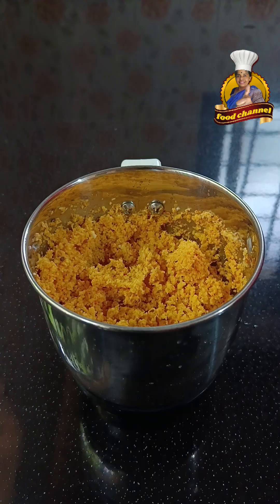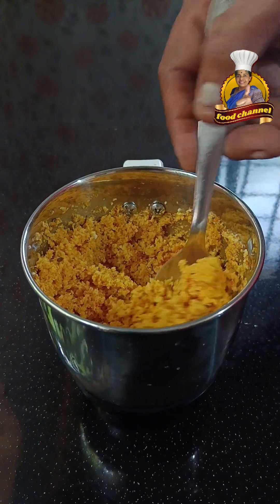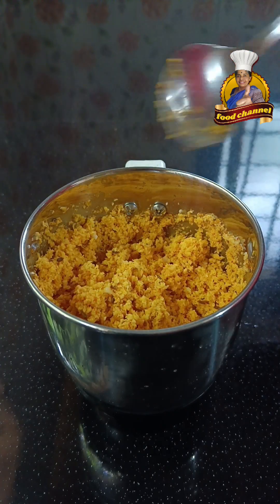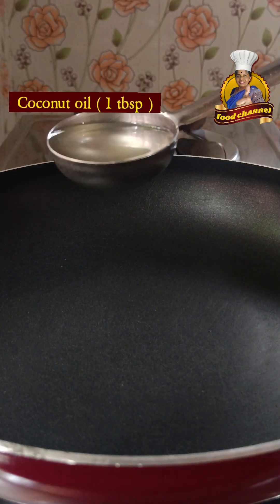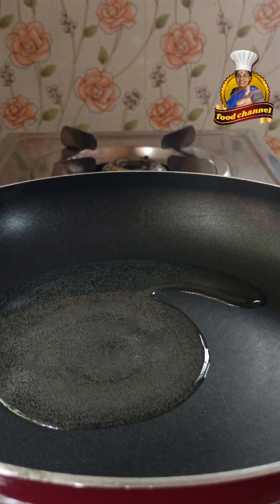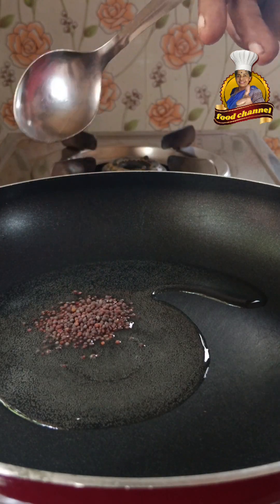This dish is easy to cook, and we will cook it. We will add 1 tablespoon to the pot.